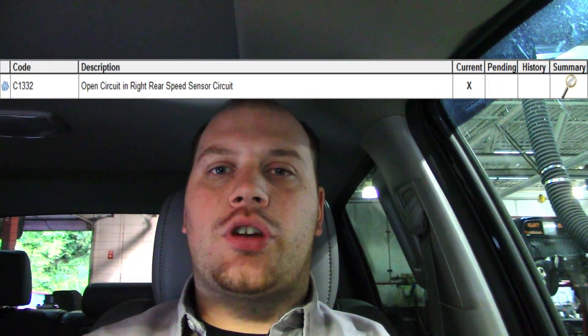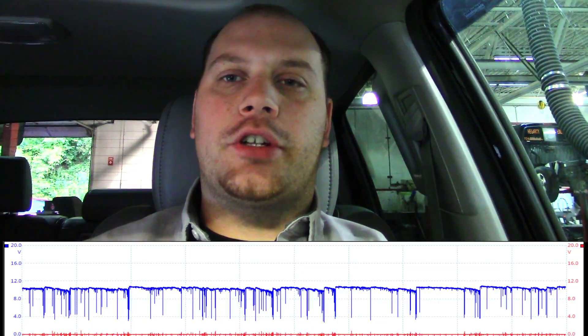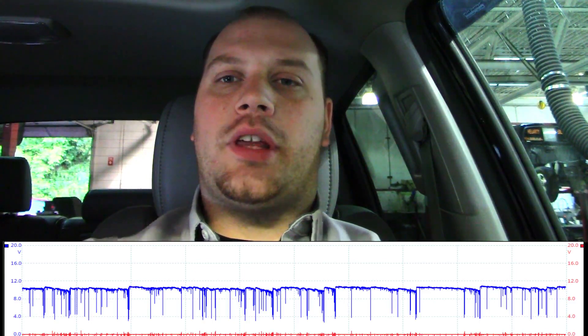I've actually been having trouble duplicating this. Every time I drive it and get the car to act up, as soon as I pull into the shop to diagnose it, everything seems to be working fine. But late last night I stayed and was actually able to get a waveform saved for the power feed to the right rear speed sensor. And you can see by the waveform that I have an issue with that power feed.